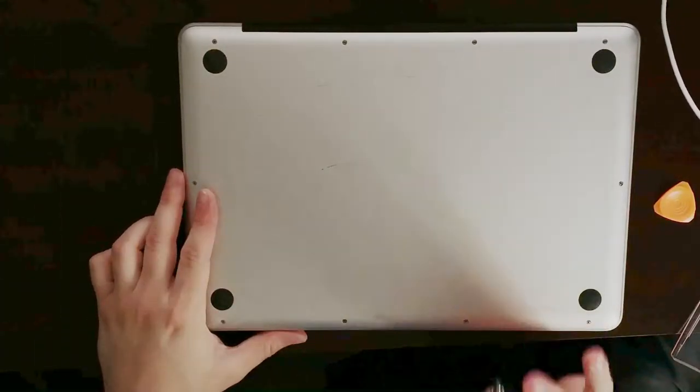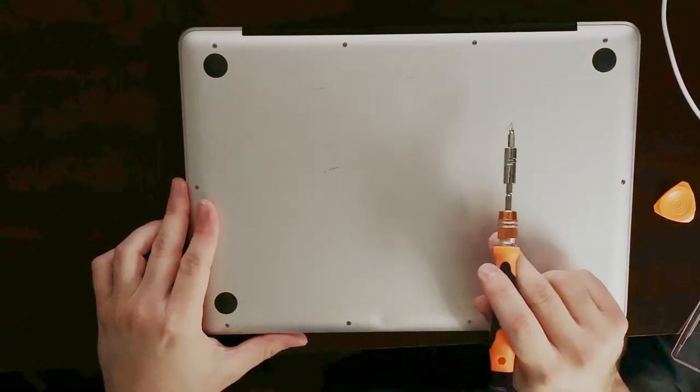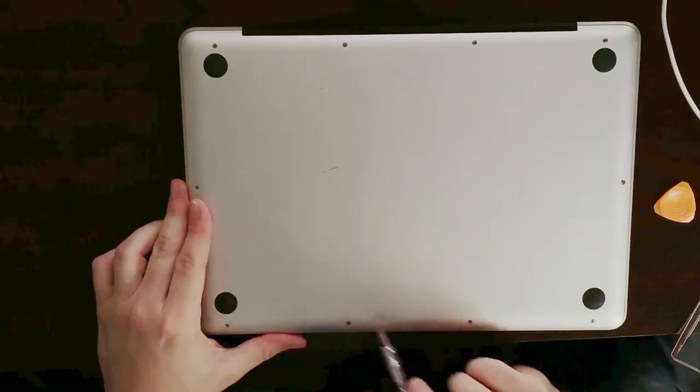Without further ado, let's go ahead and jump right into the computer. I'm going to show you guys how to remove the battery and replace it with a new one. To get into the MacBook Pro, all you have to do is remove these 10 Phillips screws from the casing.